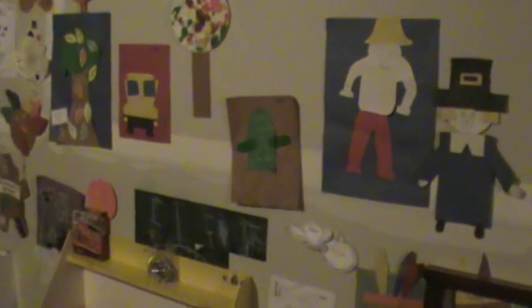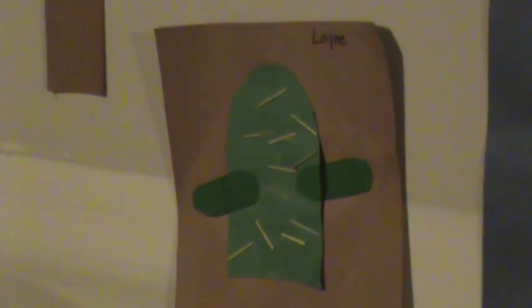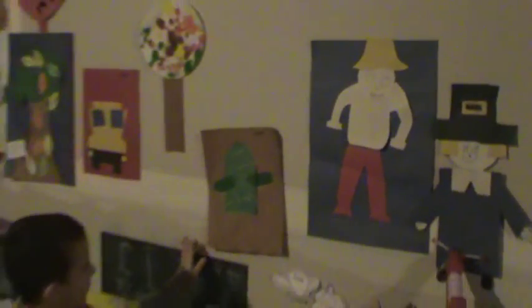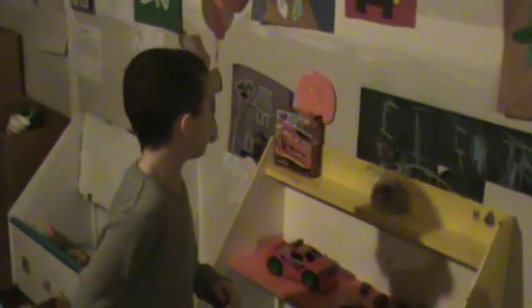So once in preschool, I made this cactus. By the way, we have like art every single day in preschool. Once I made this cactus — the needles right here — I think we chopped toothpicks in half and then put them on there. Then I think my teacher got a paintbrush, put glue on it, swiped over, and then she put sand on there.